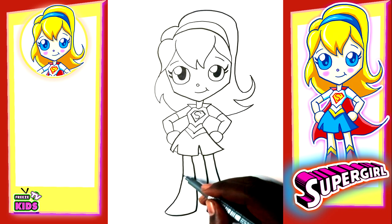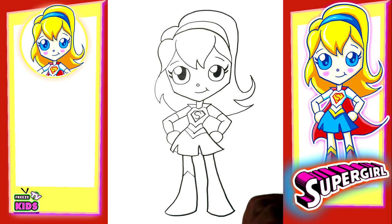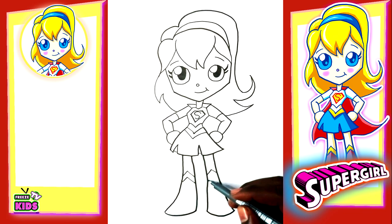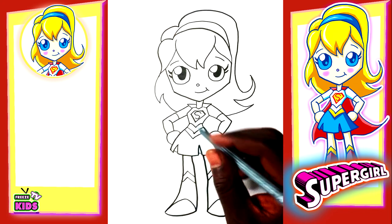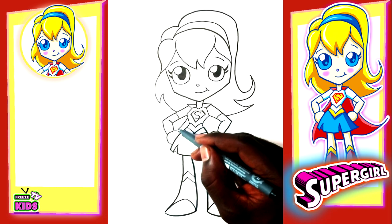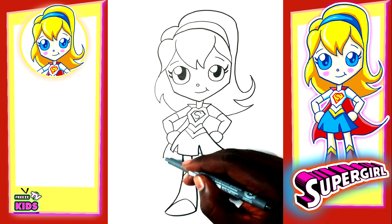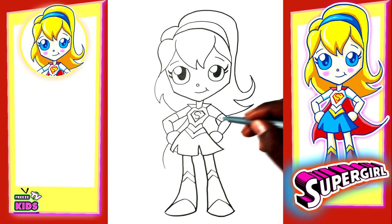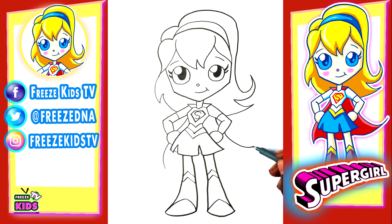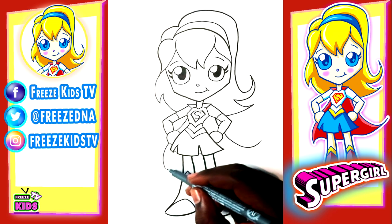Now we're going to draw the top of the boots, and it kind of just tends to point like this. You want to try to make it equal on this side. And add some detail inside the boots with a line to the top and around. We'll do the same here. And now we just have to finish the rest of her cape — starting on the back, we're going to have a line to the end, and some coming out on the side. On the other side, we'll draw a line just behind the arm, and we're just going to have a wavy line.